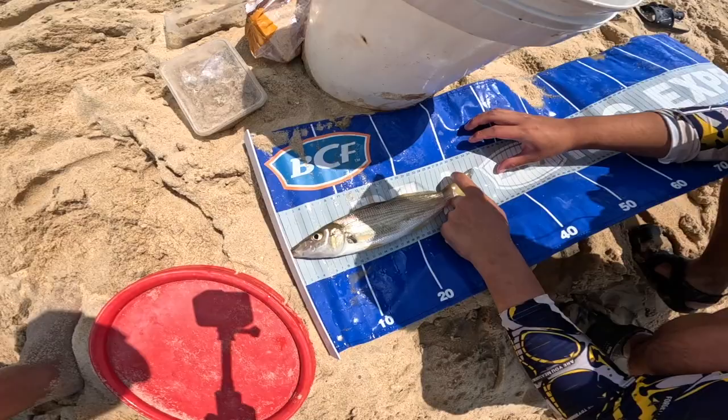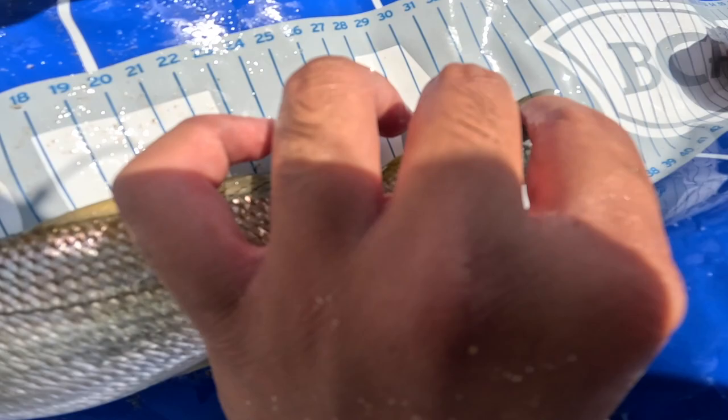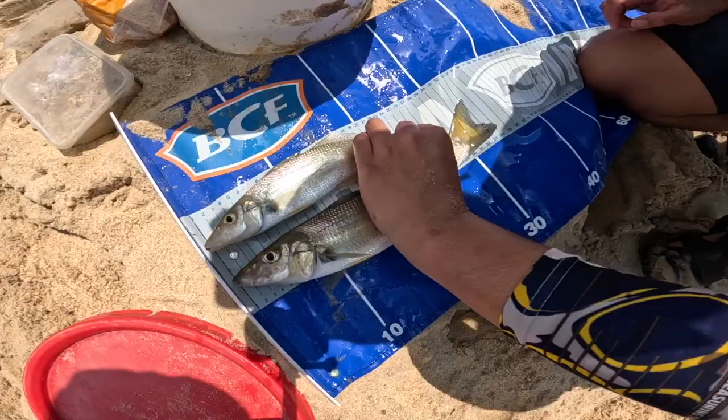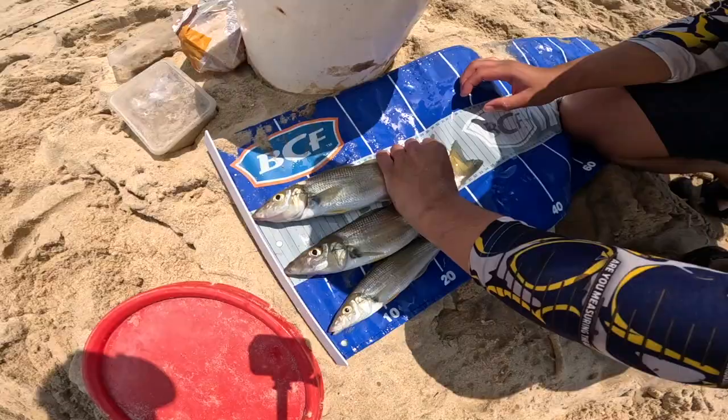Here we go — we have got a 35 centimeter whiting! It's a fat one. The legal size is 27 centimeters — and this one is maybe 30 to 32 centimeters, definitely a nice keeper.